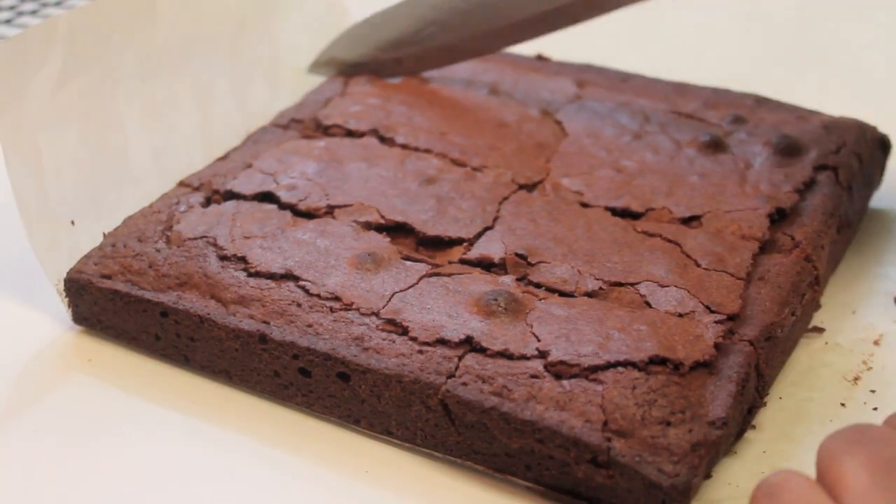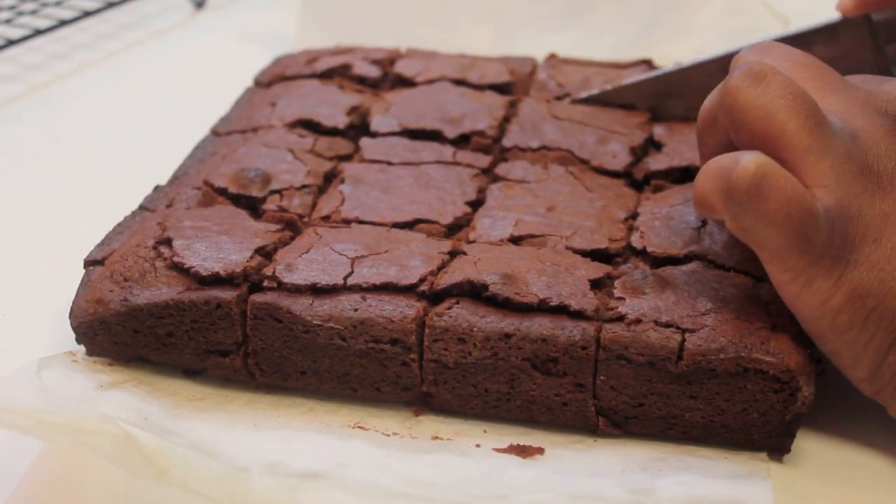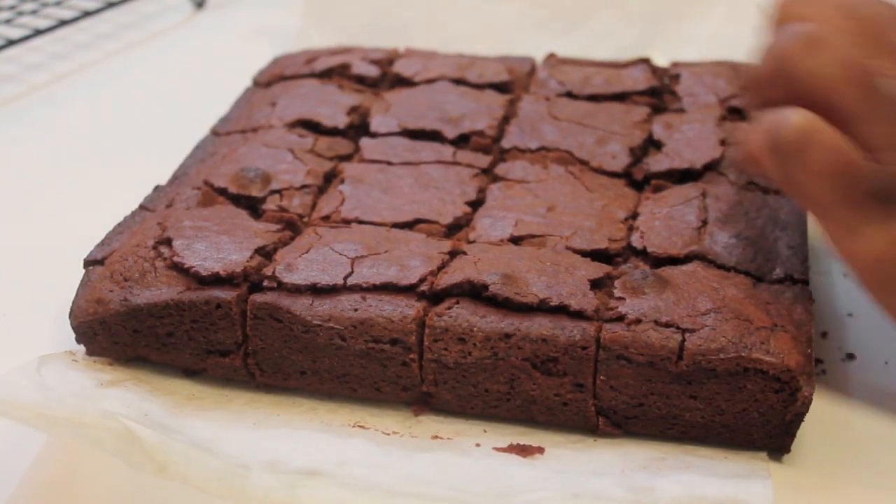These brownies are so good. They're so moist, fudgy — they're just to die for. Definitely give this recipe a try and tell me what you think.